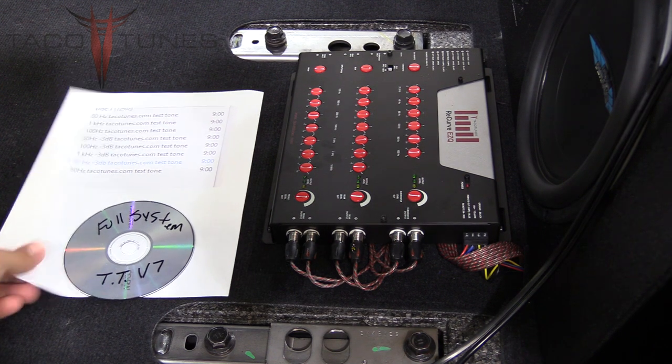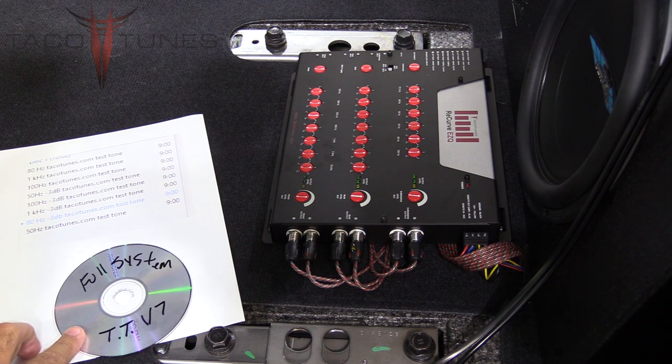By now you should have downloaded the test tones, which are available from our website. You're going to burn them to CD.